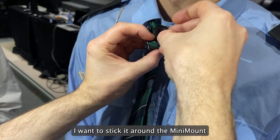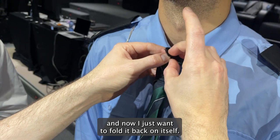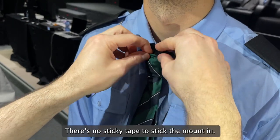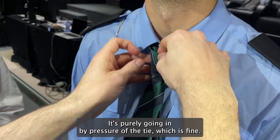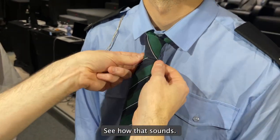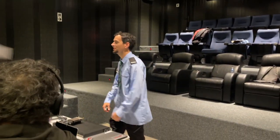I want to stick it around the mini mount there and now just fold it back on itself like that. So that's basically the rig — there's no sticky tape to stick the mini mount in, it's purely going in by pressure of the tie, which is fine. We don't want too much sticky inside the mount if possible. There it is — let's have a listen and see how that sounds. Okay, now walking here again and moving my arms... the wind machine, okay here we go.